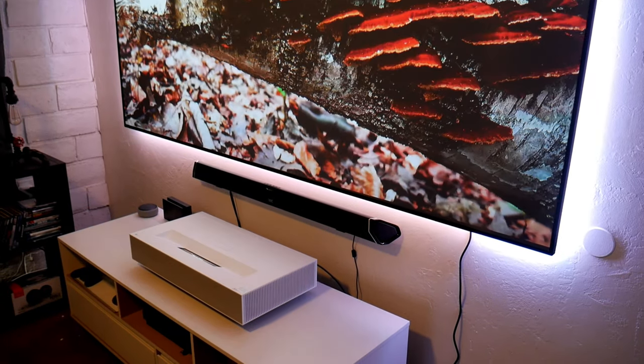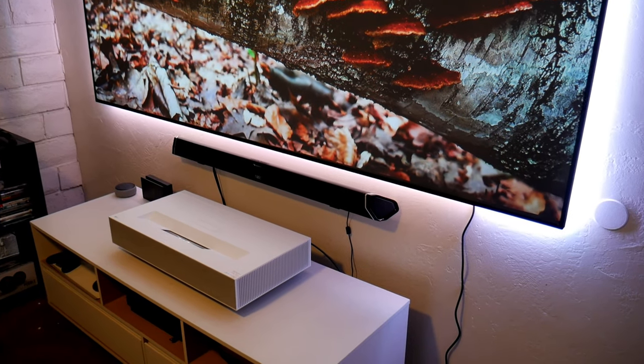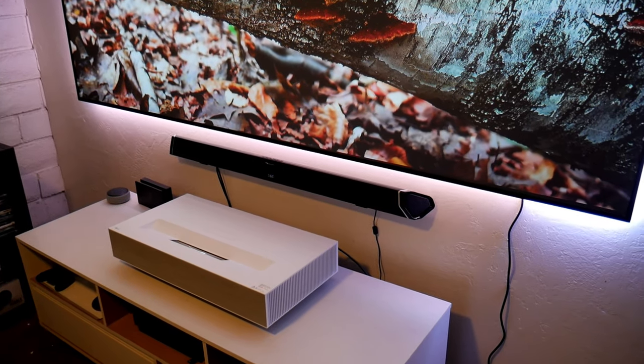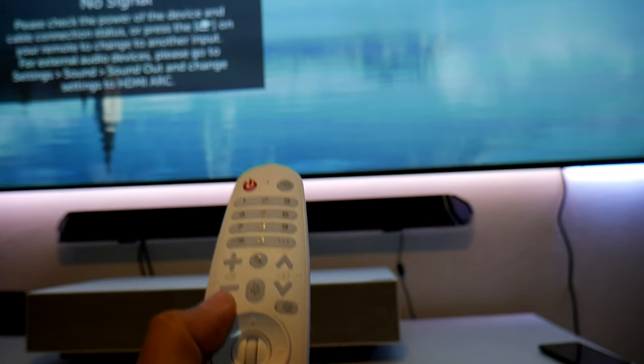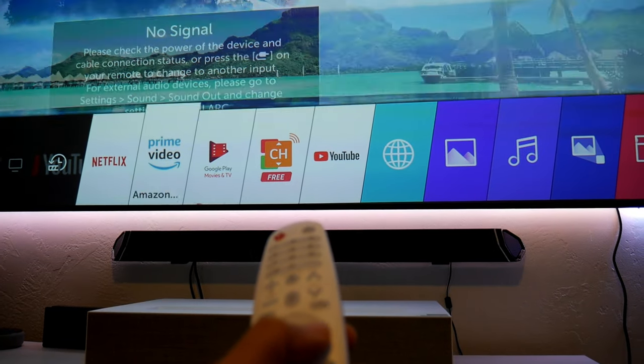You can go up to 120 inches from just about 7.2 inches from the wall. Another feature I enjoy about this projector is the operating system. If you own an OLED TV by LG, you're probably familiar with this OS — it is fluid and very easy to operate.